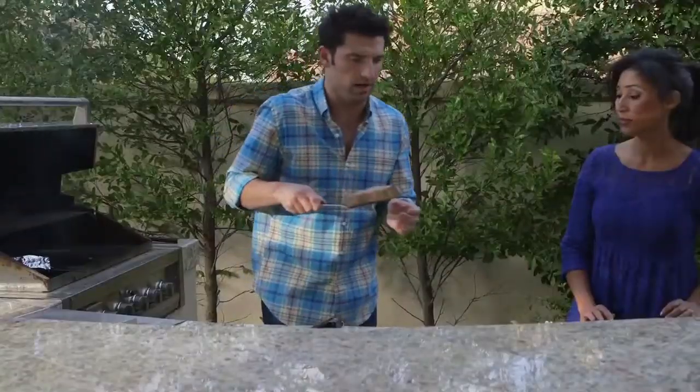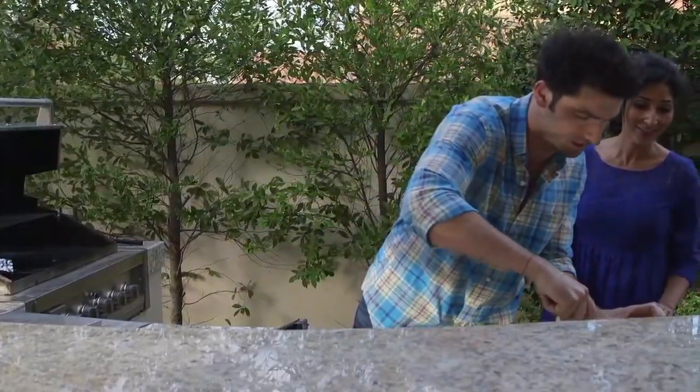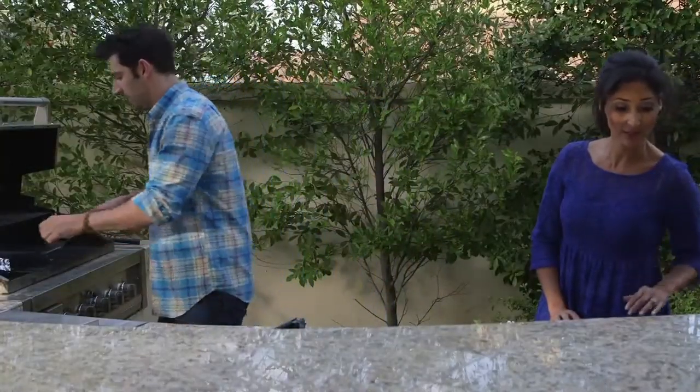Tuna. Look at this tuna steak. It's beautiful. Look at the grill marks on that. That's gorgeous, it's really nice. It's like you painted it on.